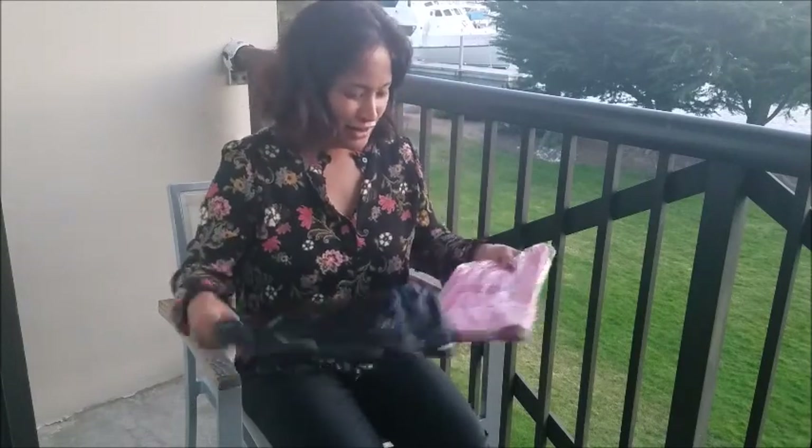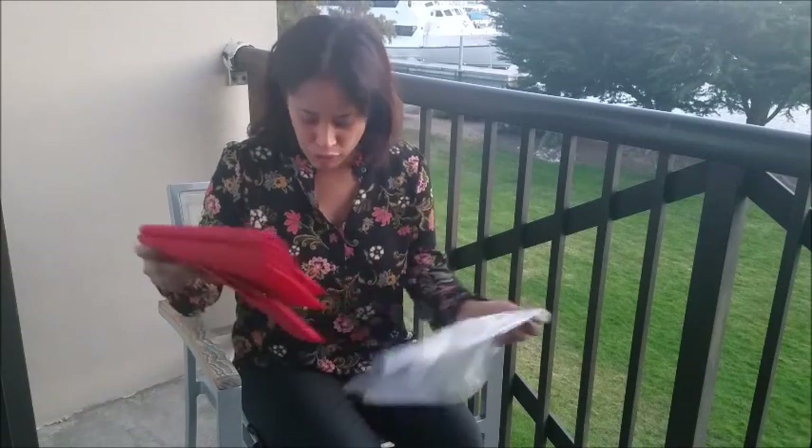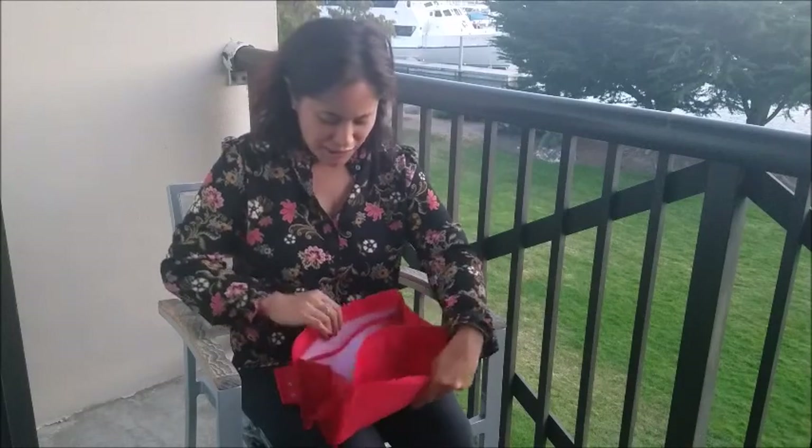This is the Cloversack purse organizer. I ended up getting it in red because I don't want to look in my purse and have it blended with my bag. I want it to stand out so I can more clearly see everything that's in there. So I got it in red, which I'm super excited about.